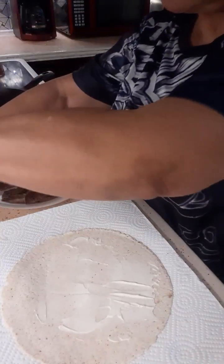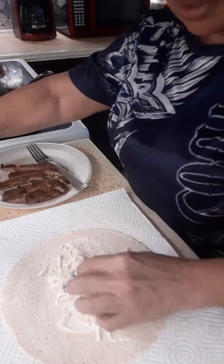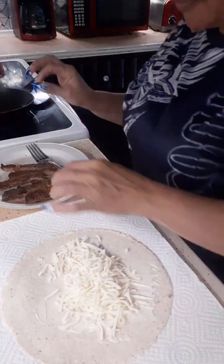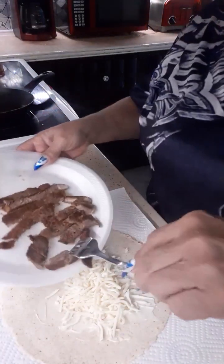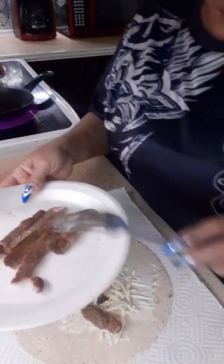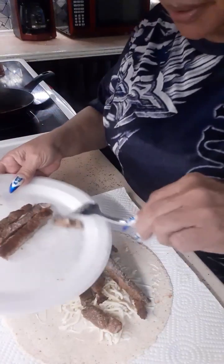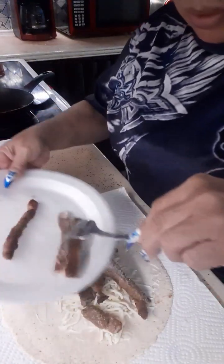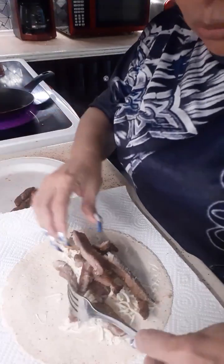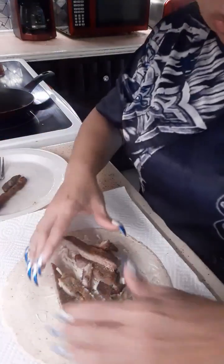Then I take some mozzarella cheese and put it in my tortilla. Then I take some steak — they come out delicious. I already cooked my meat in the air fryer. Put as much as you want, but you got to make sure it fits when you roll it. Then I roll it up.